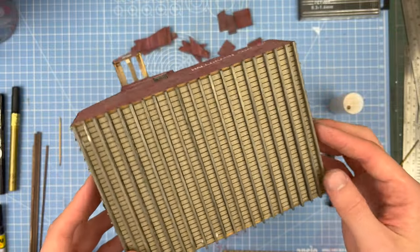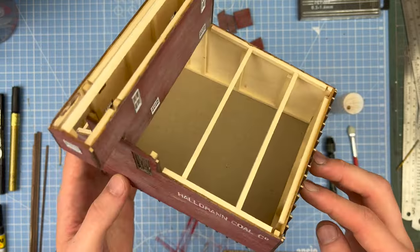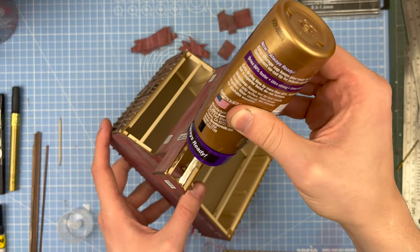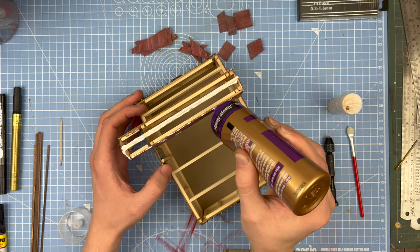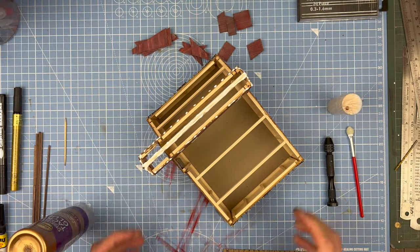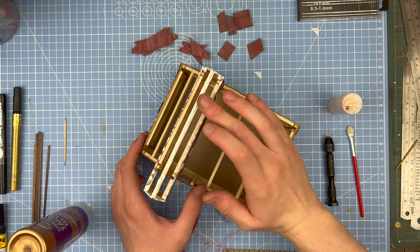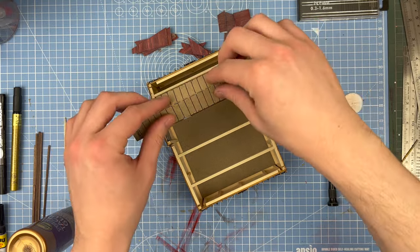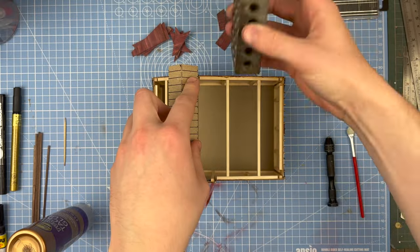Here on the bottom you can see the card that came in the kit for the underneath of the building, as well as the lines for the cross beams. This roof piece was a little bit awkward to glue down, but using the 1-2-3 blocks really helped.